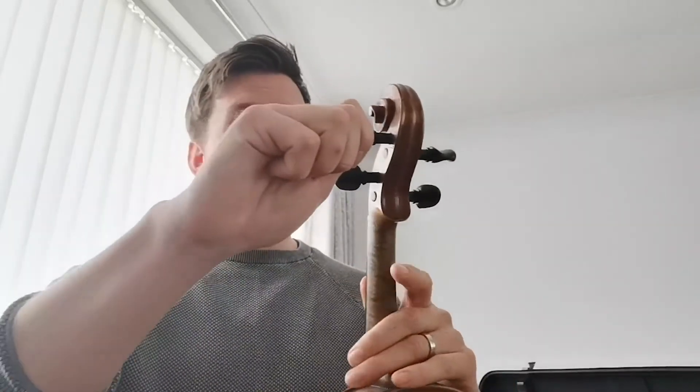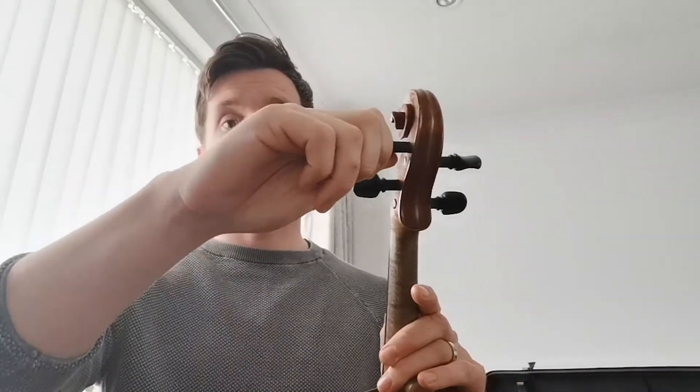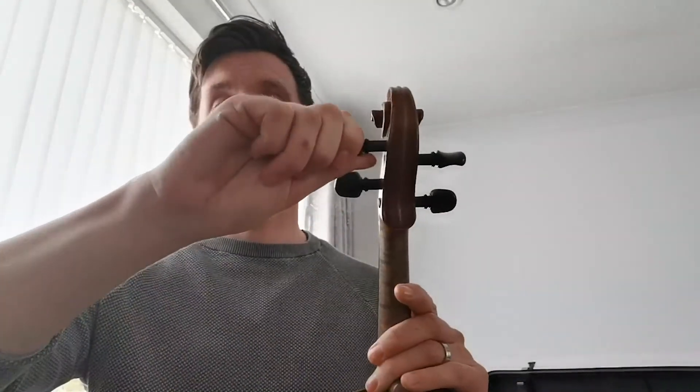The best way to use your pegs: hold your violin on your lap, and with your left hand get hold of the string — this is my A string — between your thumb and your finger, and loosen the peg first by turning it towards you, like so.